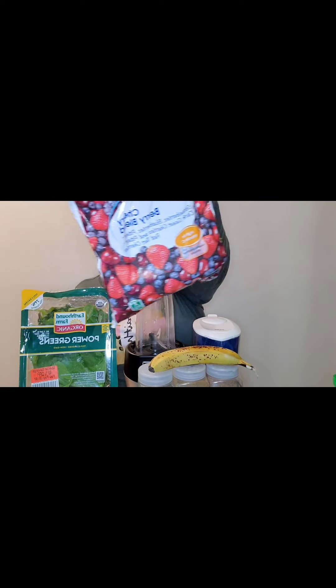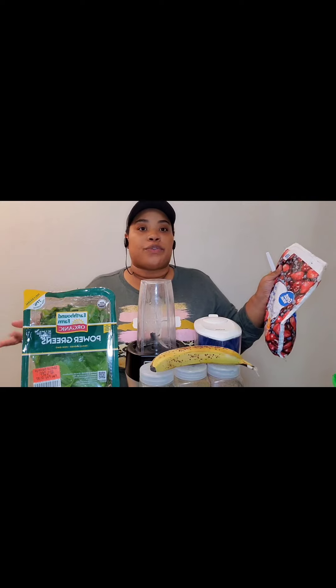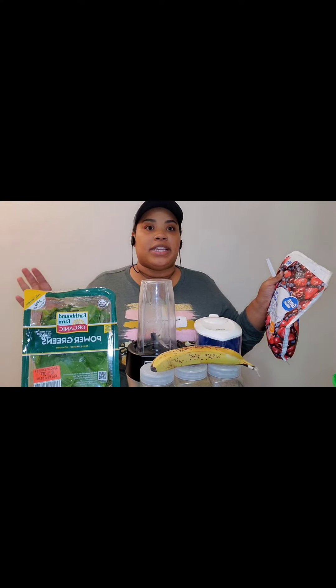Y'all, this is the blend that I'm using today from Walmart. So far it's the best deal I've seen on frozen fruit. Like I said in the other video, if you know of a place I can get it cheaper, maybe like a Costco or something like that, definitely let me know.